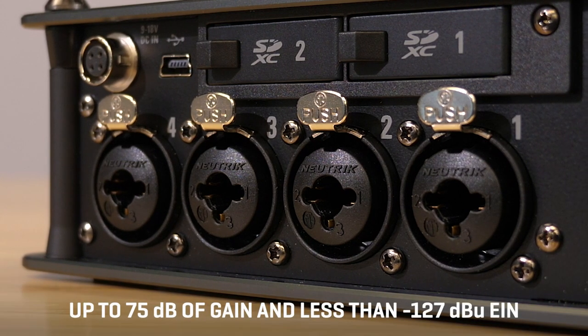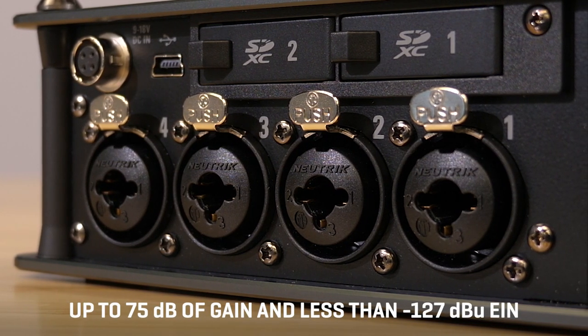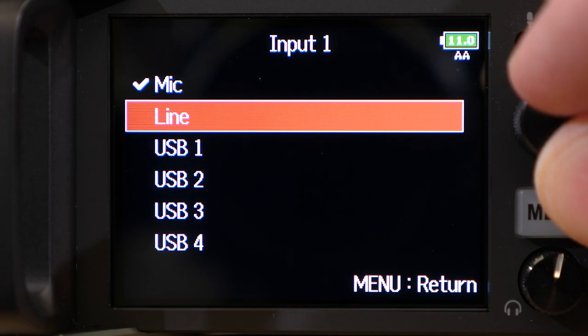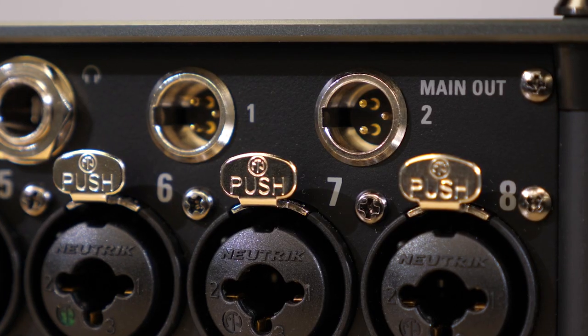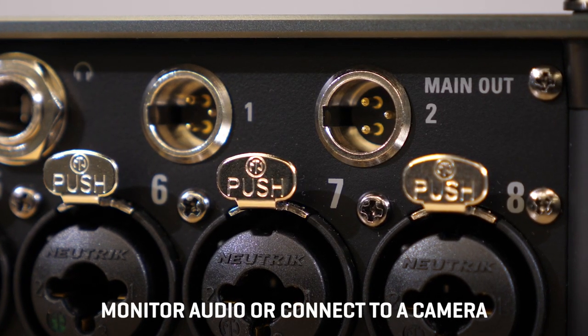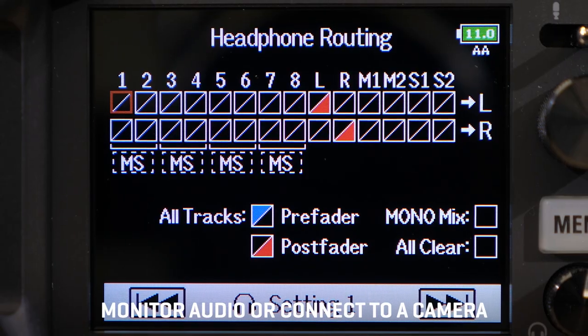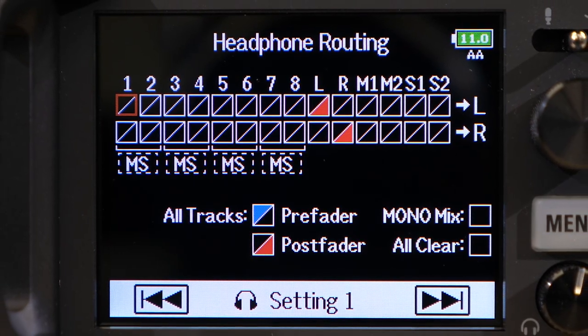The F8n Pro features our super low noise floor preamps with XLR and TRS available for mic or line level input. In addition to 32-bit float recording, the F8n Pro has all of the features that are essential for work on set. Four outputs are available: two main line outputs on mini XLR jacks, a stereo sub output, plus a headphone output. Extensive output routing options are available in the menu.